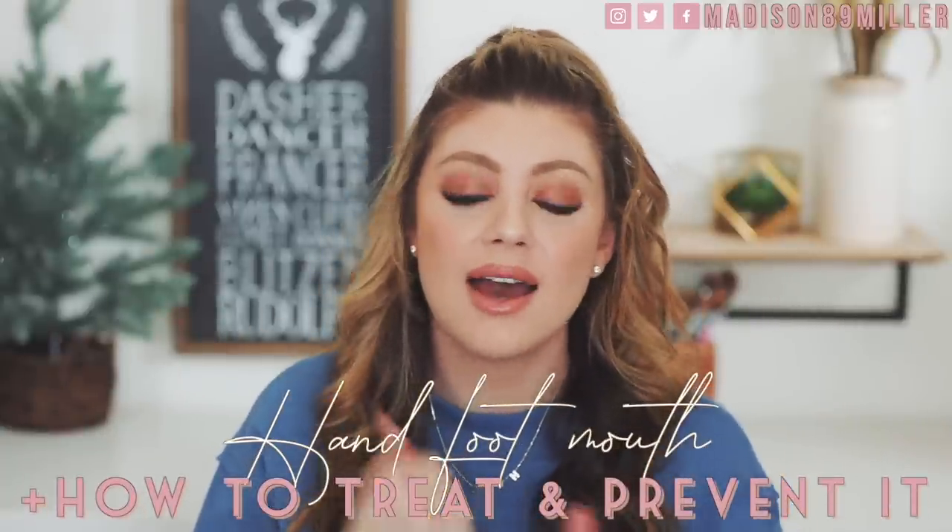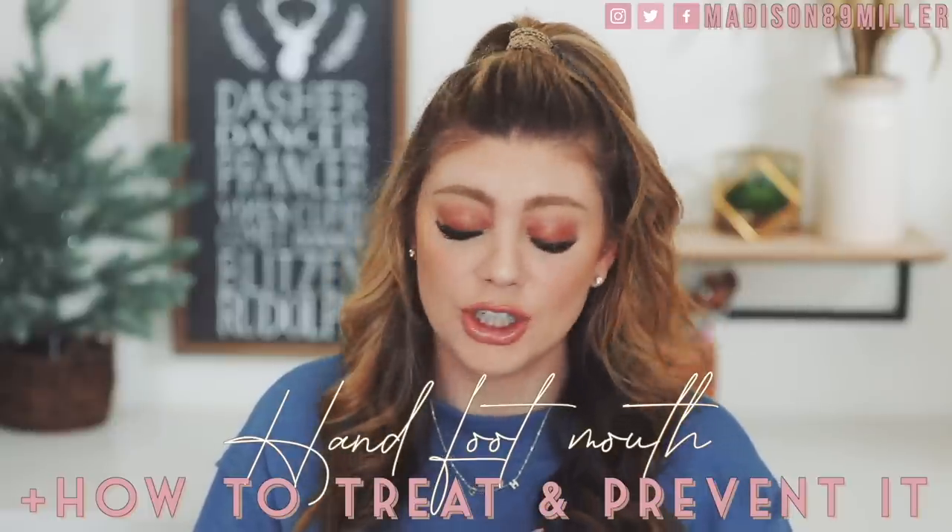Today's video is going to be all about hand, foot, mouth — what it is, how to prevent it, and how to treat it if you've been cursed by it. So many people DM'd me when I talked about this on Instagram asking what hand, foot, mouth is. I realized we need to spread awareness, and I need to do a video talking about how to treat it.